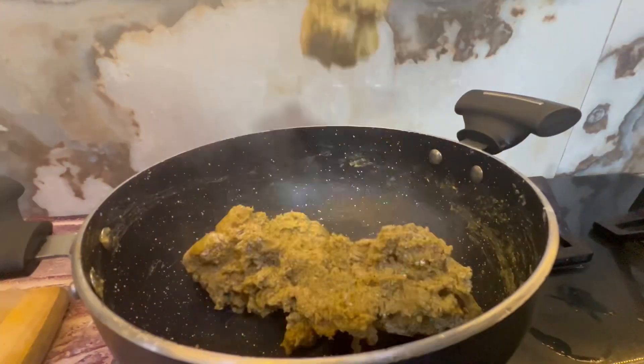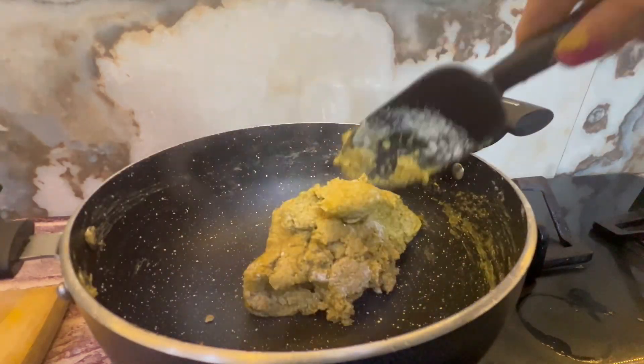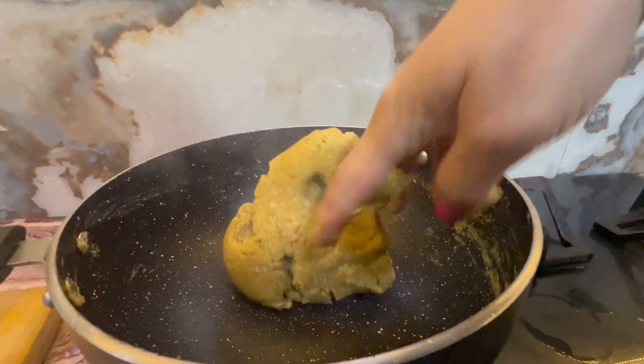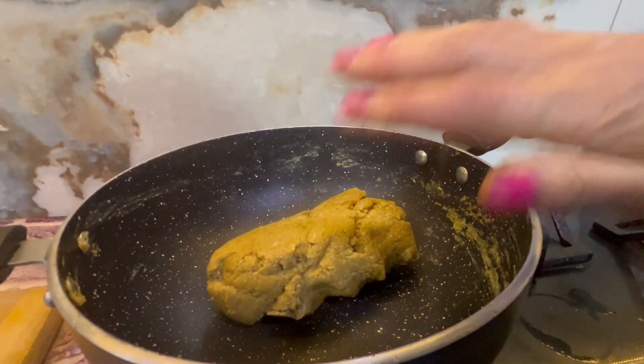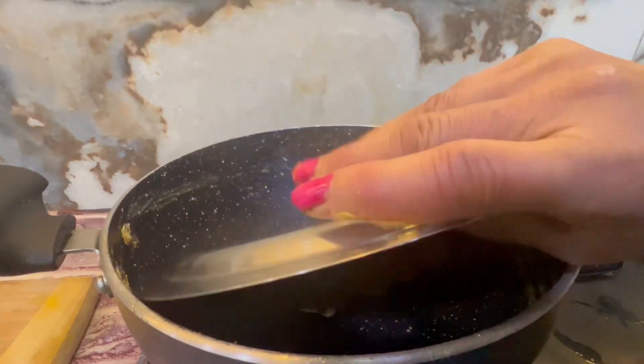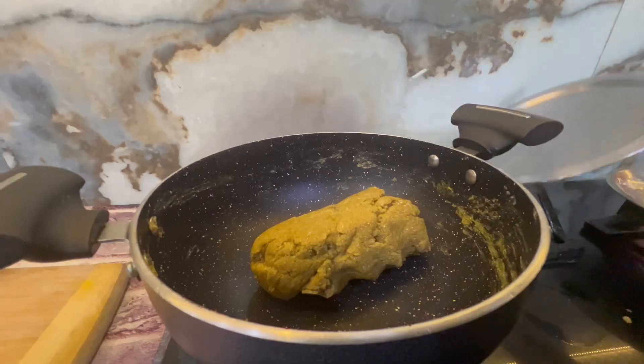Now we will take the whole dough and mix it properly. The dough will be prepared like a normal dough. I have turned off the gas at this time. Now we will let it rest for a little while so the dough will be soft.